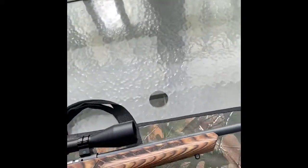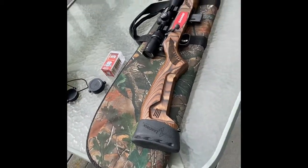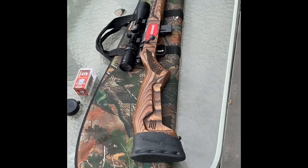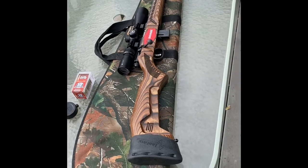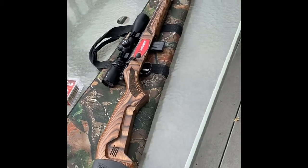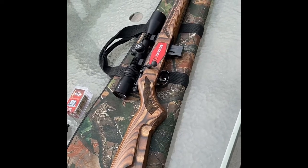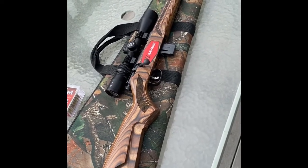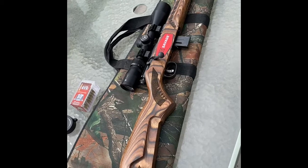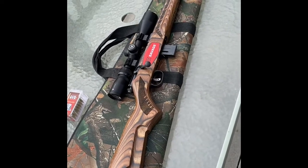This is the 17 HMR, model 93R17, to be a little more specific. Great gun — I really like it, super glad I bought it. If I ever get into eating squirrels or rabbits it'd be really fun for that, or just for target practice. If you're not a hunter, it's definitely not out of the picture to own a gun like this. Leave some comments, tell me what you think. If you haven't subscribed to my channel, now would be a great time. Stick around for the next review and we'll see you next time, thanks.